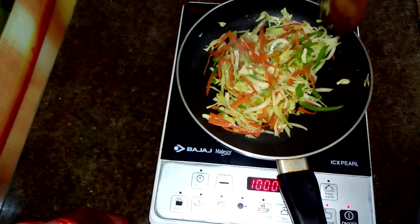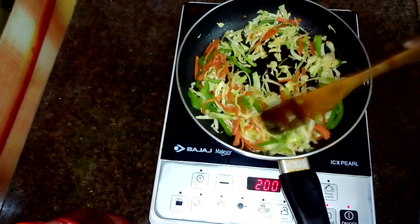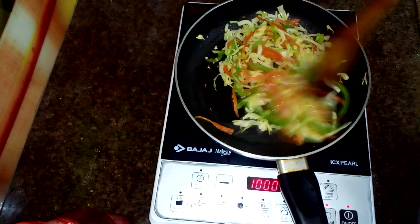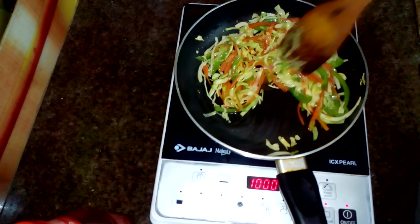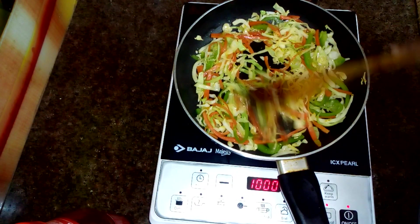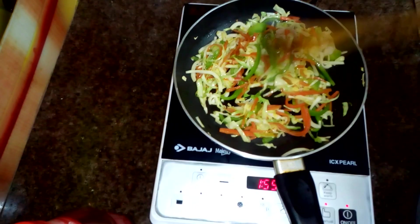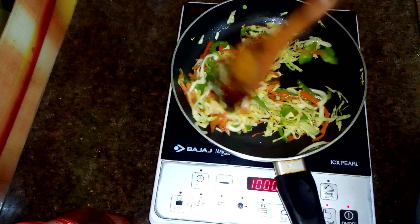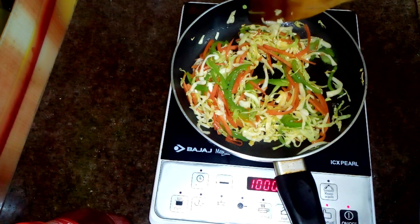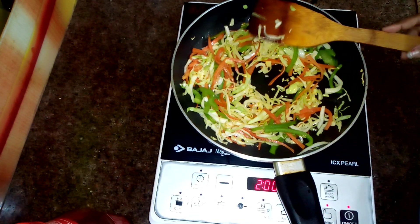When you boil the noodles, you should always boil them on high flame. When the noodles are boiled, strain them properly and wash them properly. After washing, spread them and pour oil on them properly so they don't stick. If you don't have time to dry them, you can keep the noodles in the pan under AC, or keep them in the fridge — they will dry quickly.